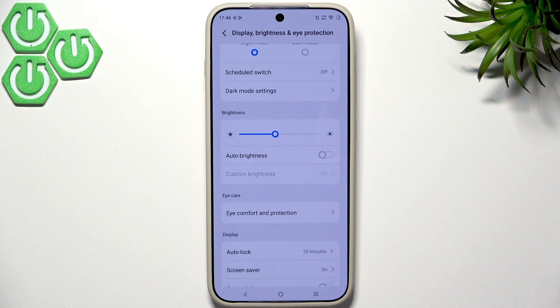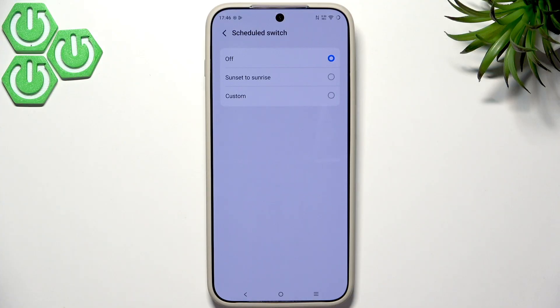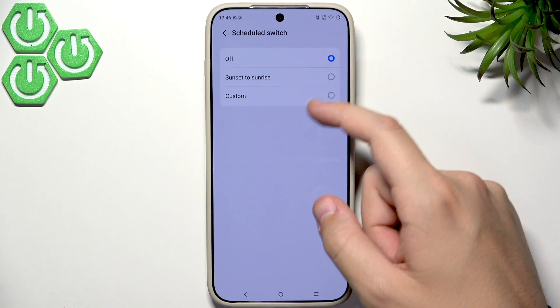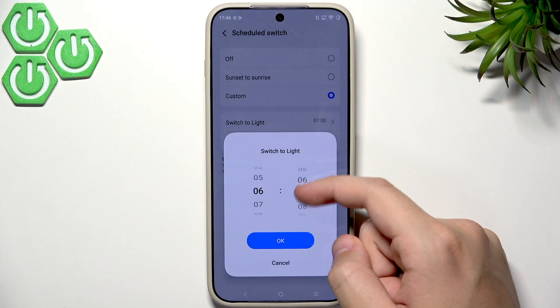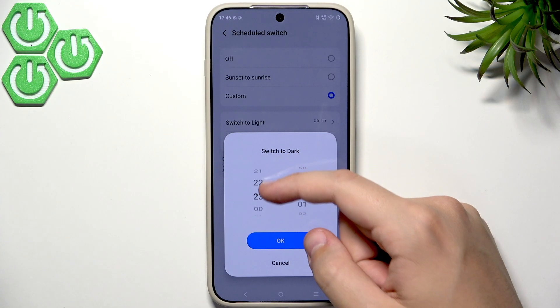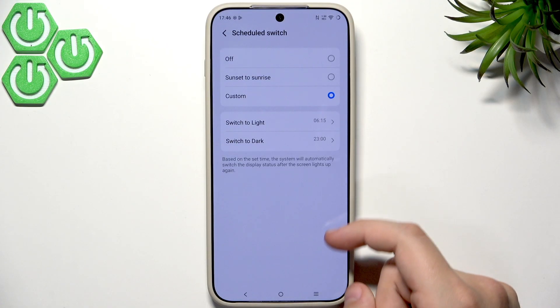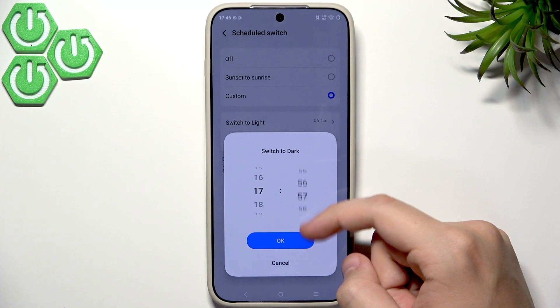The second display setting everybody should change: if you're not using dark mode all the time but only at night, I'd recommend changing the scheduled switch. We have sunset to sunrise, which requires location, but you can go to Custom and set light mode to start at, say, 6:15am and dark mode to start at 11pm.